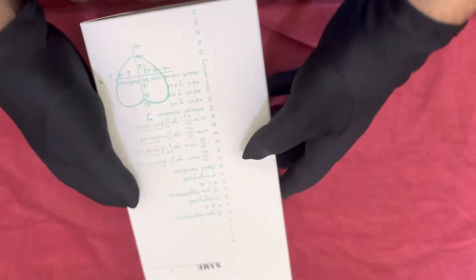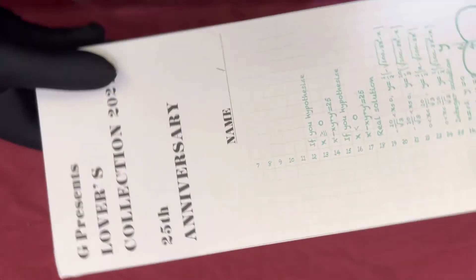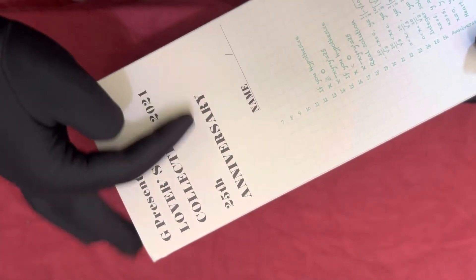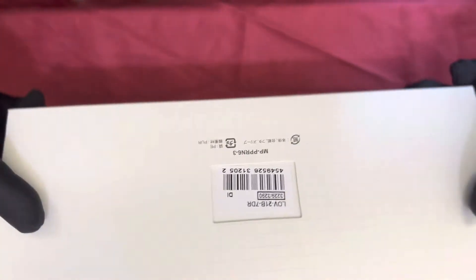Hello guys, welcome back to my channel. Today I'm going to review one of the watches that is a limited model. Without wasting any time, let's get started. Today the watch I'm going to review is a G-Shock again, but it's a G-Shock plus Baby-G also. If you can see here, it's the G Presents Lovers Collection 2021 25th Anniversary, and there are some signs or formulas given here. The box is pretty much straightforward.